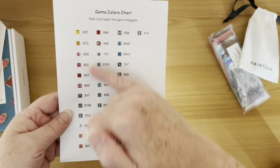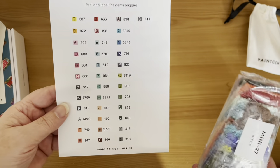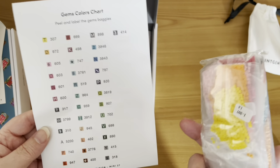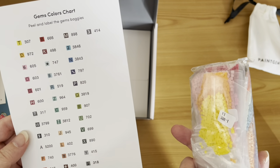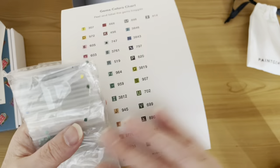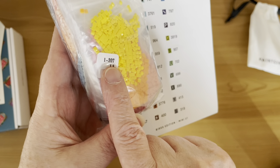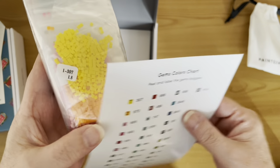Every single kit will also come with a sticker sheet, which is individual for the kit. It gives you your DMC number and your symbol. What I tend to do is keep everything in the bags — Paint Gem are the only kit I don't actually kit up, because I tend to take them away on holiday or into work. It's just so much more compact. When it comes to kitting up, I peel the label off the sheet and stick it onto the corresponding bag. So for example this beautiful bright yellow is number one and it's DMC number 307.